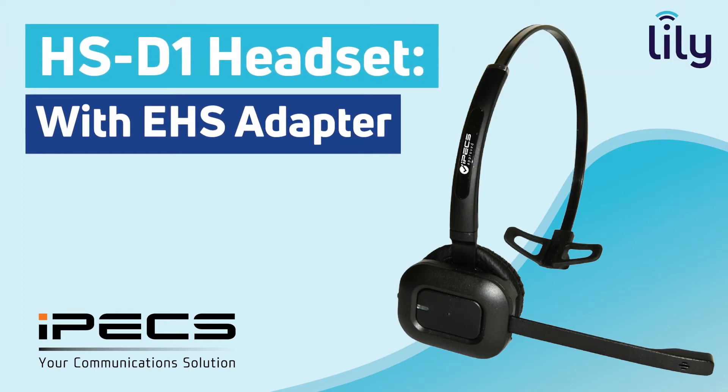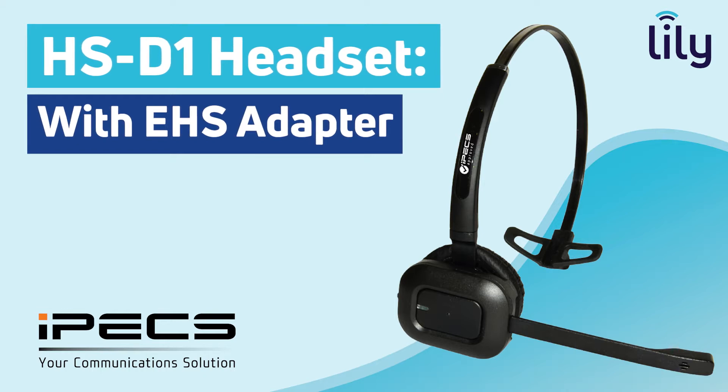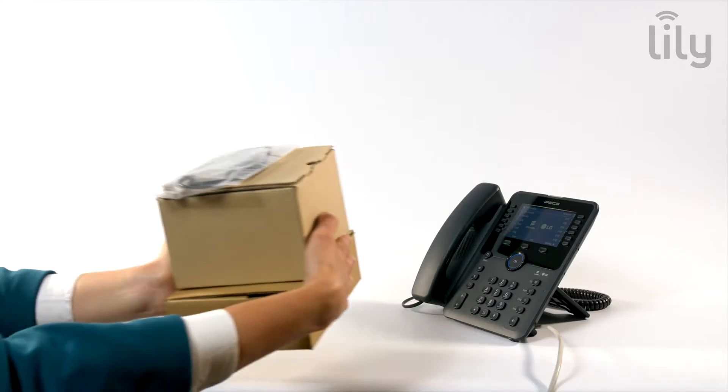Welcome to IPEX. This video introduces the IPEX approved Athena HS-D1 headset, an electronic hook switch adapter.